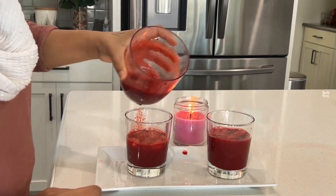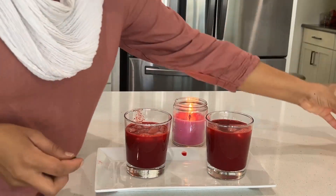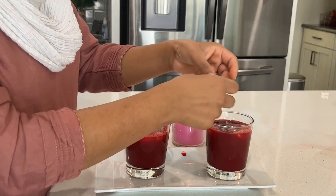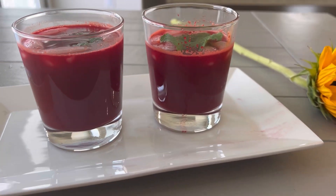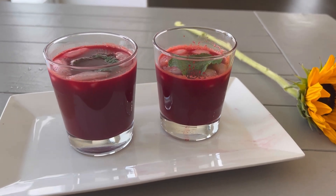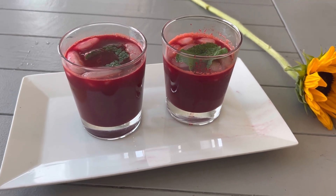Here I am ready to serve this healthy juice for myself and my family. I hope you enjoy this video, and if you like it please do like, share, and subscribe. See you again with another video — till then, take care, bye bye!